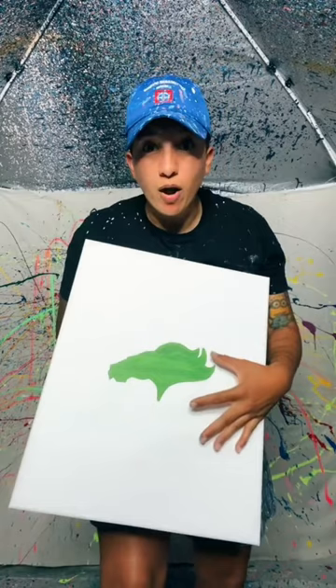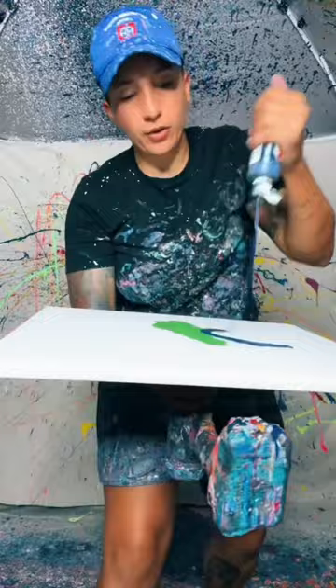Sarah wants the Broncos logo on this beautiful 16 by 20.